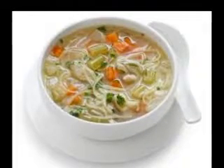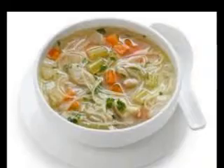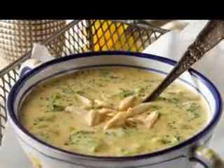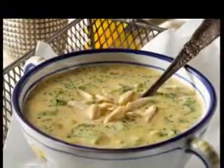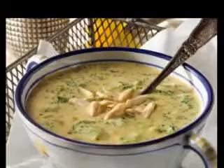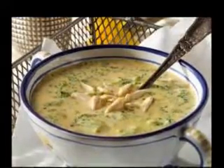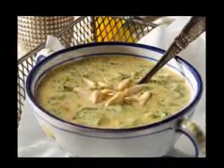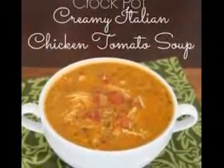Chunky, hearty stews and soups. Another type of soup is the chunky, hearty one, loaded with grains, pasta, beans, legumes, and vegetables. These are wonderful served as main courses in and of themselves. I like to add some homemade whole grain bread and a green salad too. Lentil soup is a perennial favorite, especially because you can use water instead of animal or even vegetable broth — the lentils cook down to create a flavorful broth by themselves.